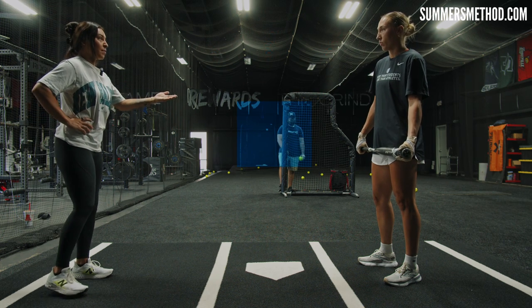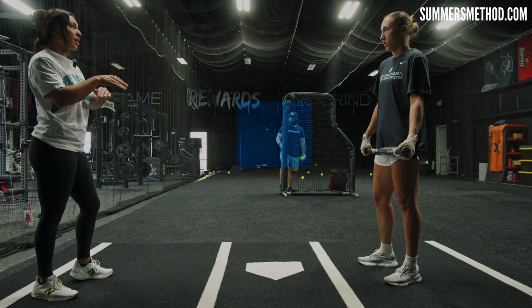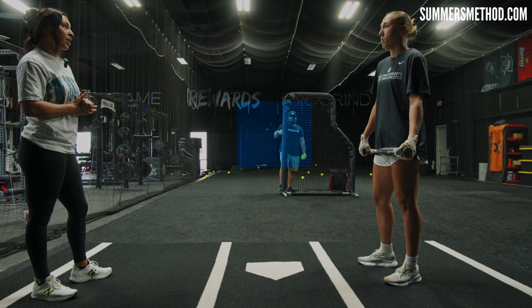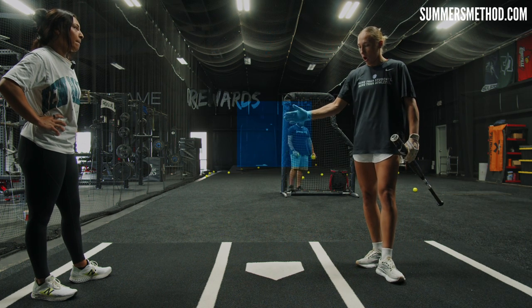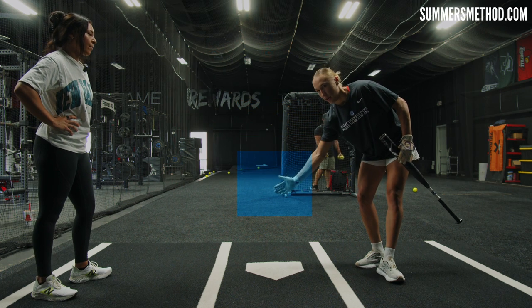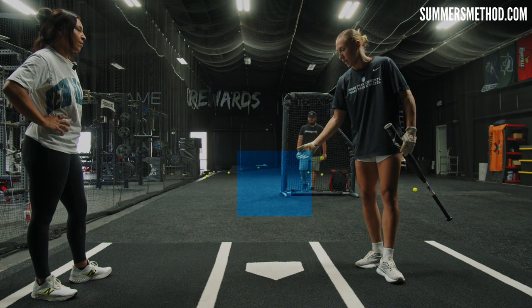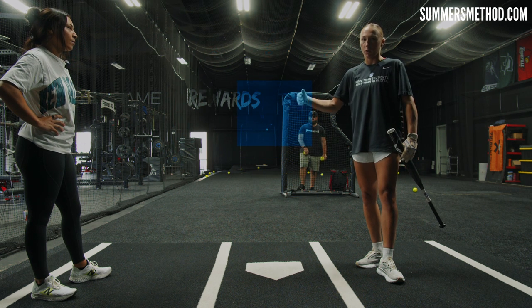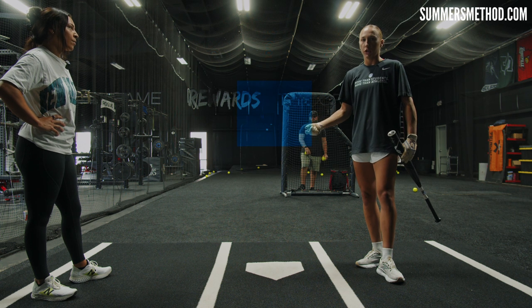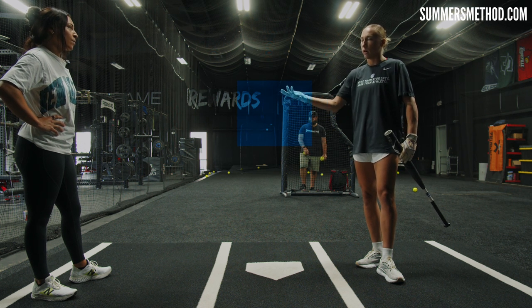Everyone's strike zone is different — you're much taller than me, so yours will be a little different from mine. Knowing it and owning it is really important as a hitter. My strike zone isn't going to be down in the dirt because a drop ball isn't my strength — it's usually a little up. Getting more reps in, figuring out what you're good at and what you're not, that's going to set up your strike zone and that square I talk about. It's a visual you create in your head.